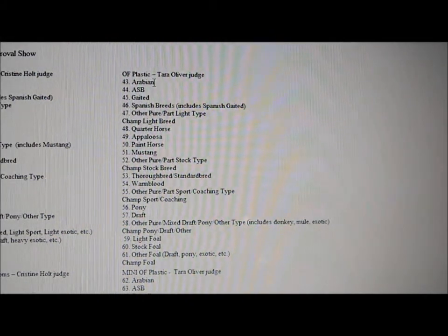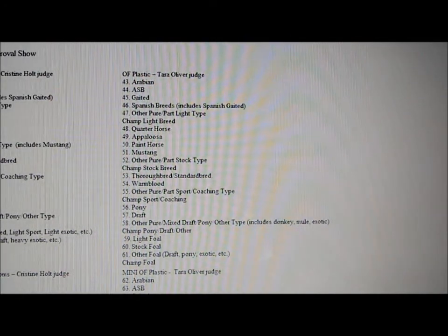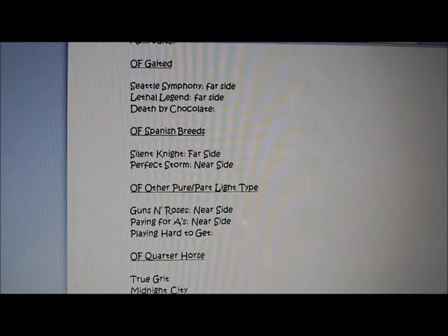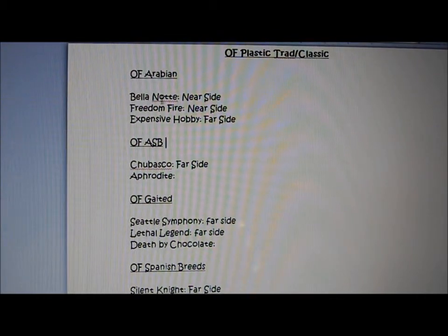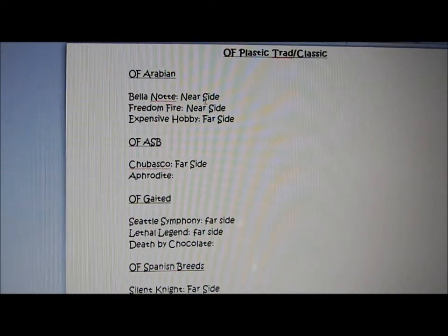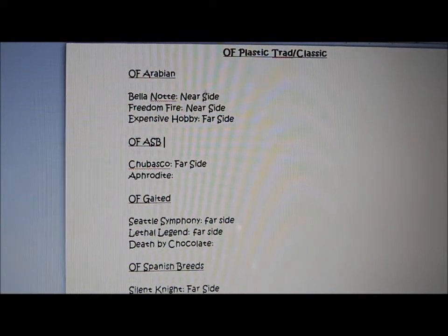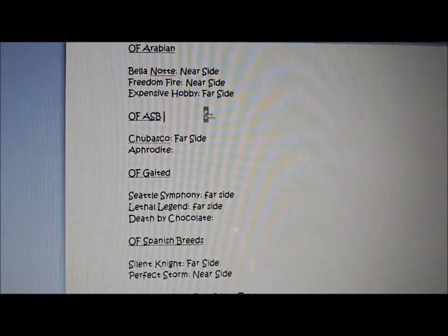So take it and say number 43 right here is Arabian. Then you'll go into a little Microsoft Word document, or you can write it down on paper — whatever you want to do. Write down 'OF Arabian' and then figure out the horses you're going to show in that class. Remember your maximum limit of models per class; for me it's only three, so I can only show three horses.